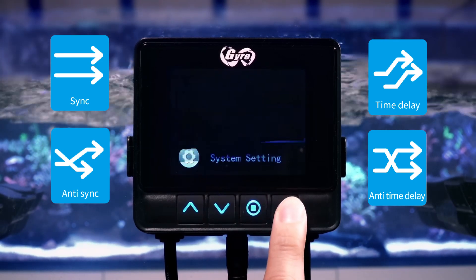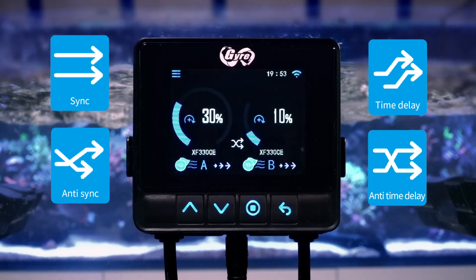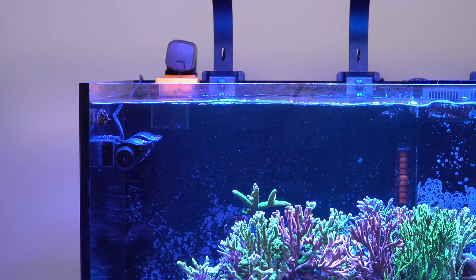Check out this awesome feature of the Gyre 300 Cloud Edition. With just one controller, you can simultaneously control both an XF330 and an XF350 together, allowing you to create various flow strengths in your aquarium.